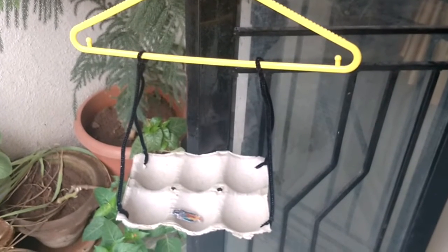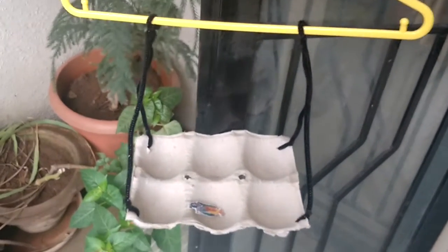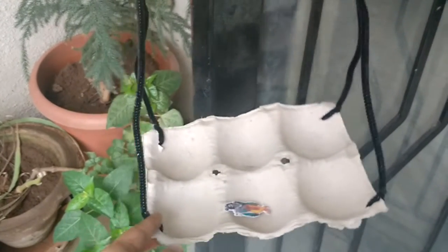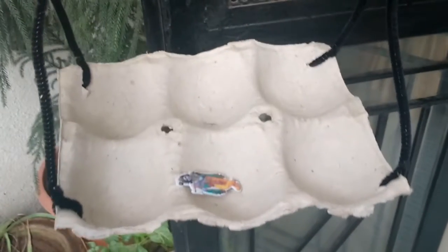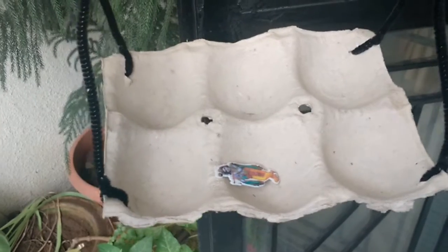There is a tradition to put Lord Krishna's idol in a swing and rock it, just like you do with a baby. So I have created this swing very quickly using a hanger, pipe cleaners, and a container, and I have put Krishna's sticker in the swing. My son is going to have fun with this — he loves swings.